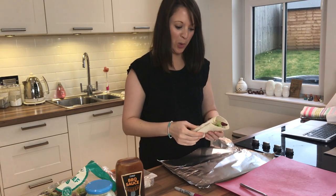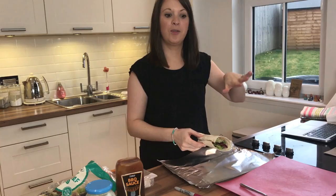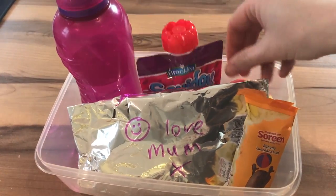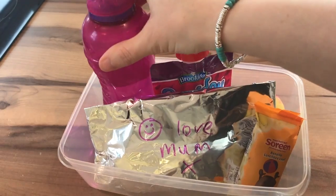Caitlin loves getting messages in her packed lunchbox, so what I often do is wrap her lunch up in foil, keeping it nice and flat, and then write a message on it with a marker pen. There's a Soreen banana loaf, a squeeze of yogurt so she doesn't need to take a spoon, a piece of fruit — today's an apple — and Caitlin always takes her bottle of water with her.